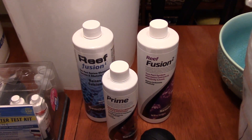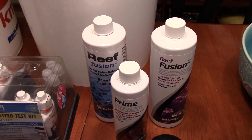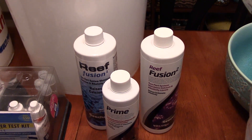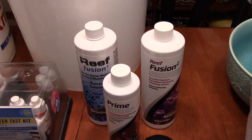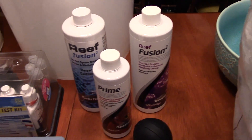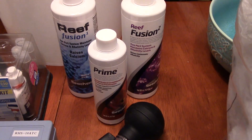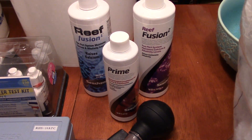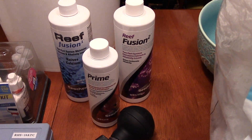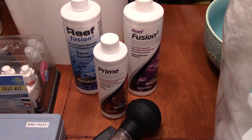Next, we have Reef Fusion 1 and Reef Fusion 2, which is a two-part dosing system. I'm assuming most people here are going to want to keep a variety of coral. If you have softies and beginner coral, you probably don't need a two-part dosing system, but if you have medium to more advanced corals, you might want to have it on hand — it's helpful. Next here is a dechlorinator. I use Prime, but you can use whatever you want. Having a dechlorinator on hand is helpful just in case something gets introduced to your tank, or to make sure when you're changing your water you're not putting unknown ammonia, nitrites, or nitrates into your tank. That's always good to have as part of your essential supplies.